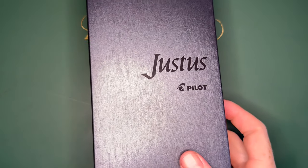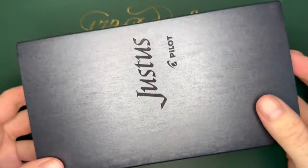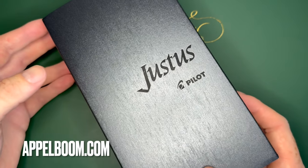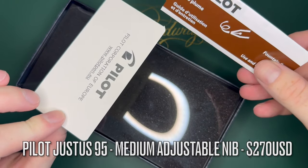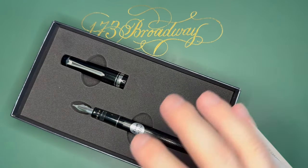Alright YouTube, today we are checking out the Pilot Justus. This has an adjustable nib. I picked this pen up from Apple Boom Pens back when I got my Namiki Night Pavilion, so we're gonna open this guy up. This is from Pilot Europe, and the packaging on this one's a little strange — this is how the pen comes.